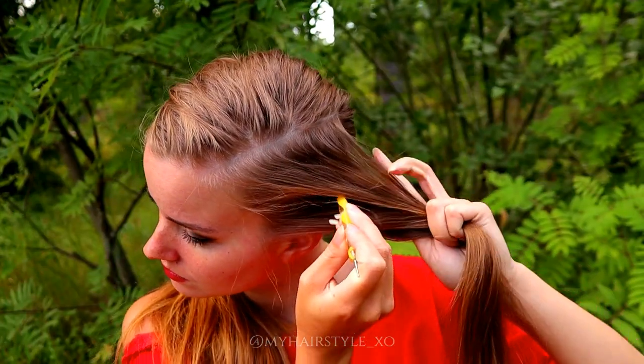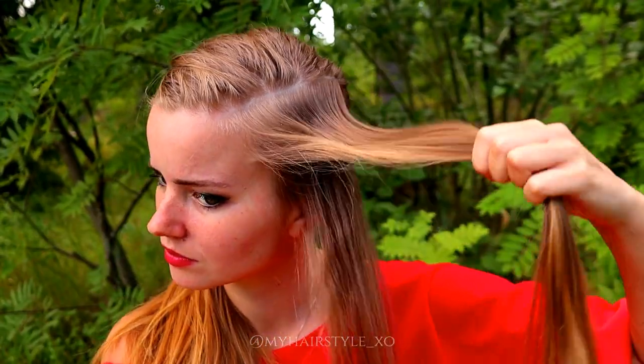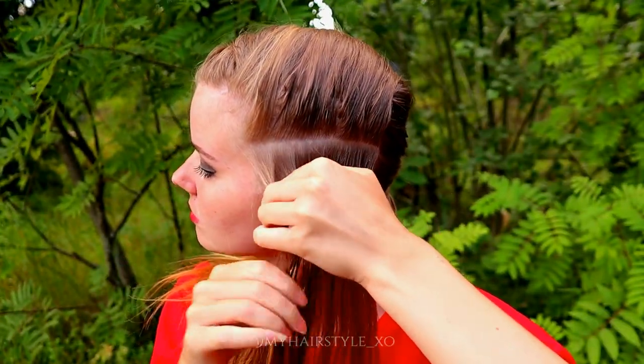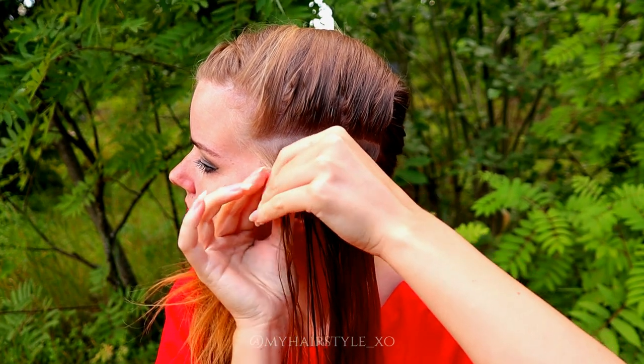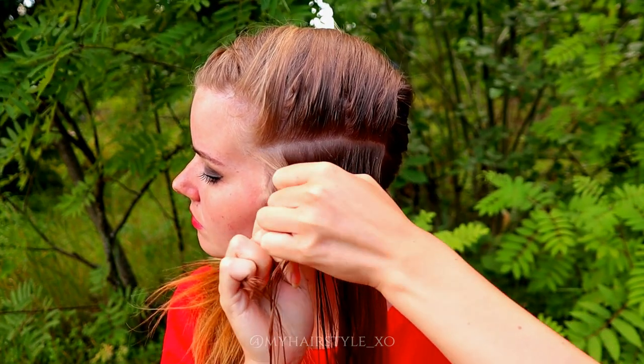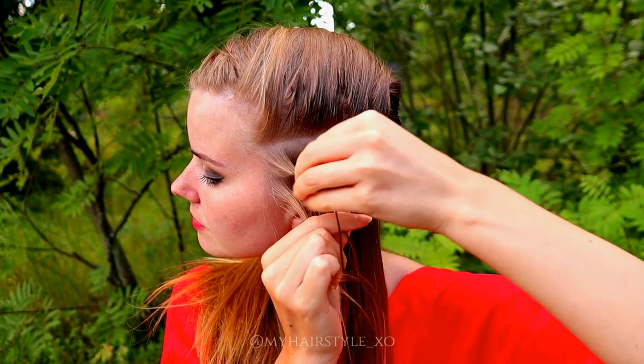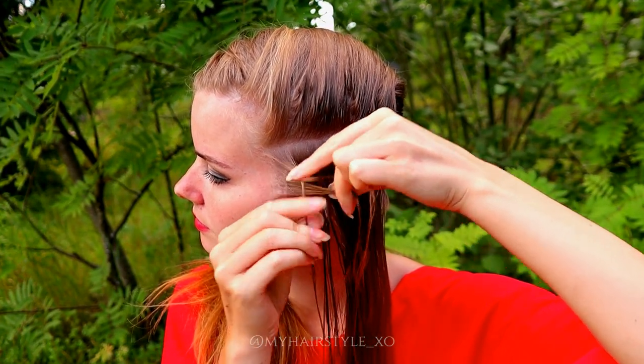Then I will split the rectangle in two pieces and put the topmost away, spray some water on the other, and then take three equal strands from the front and start the braid, bringing strands from side under to the middle.